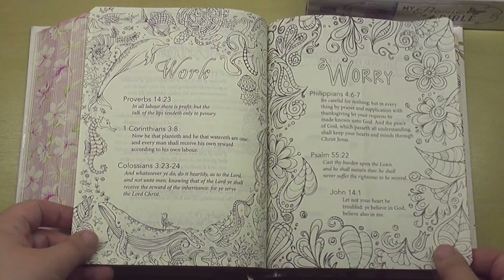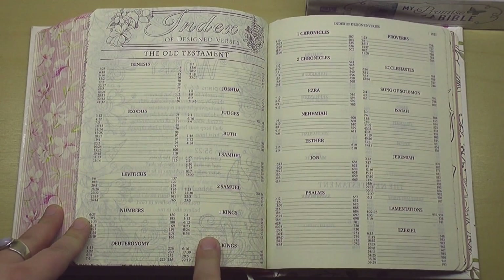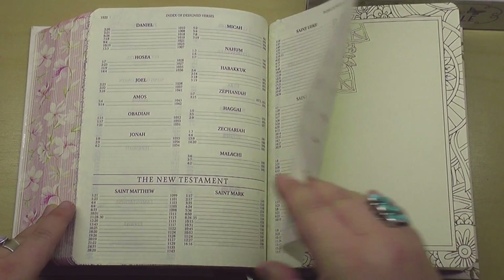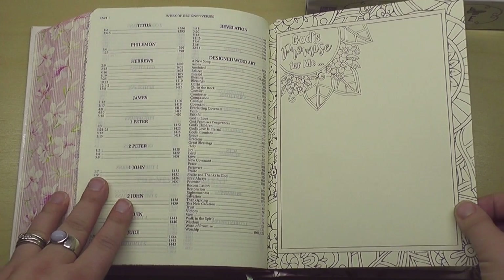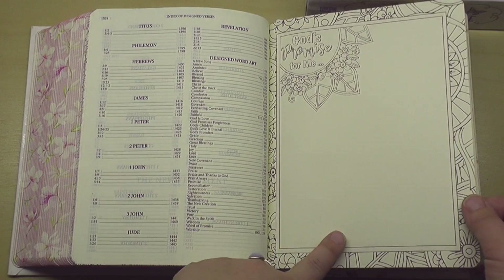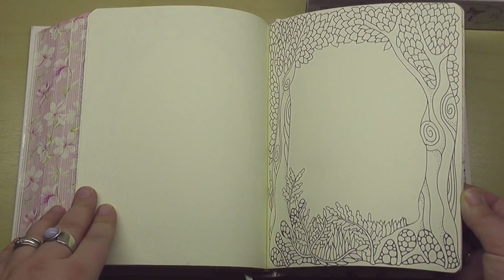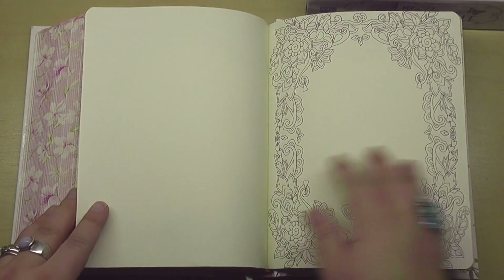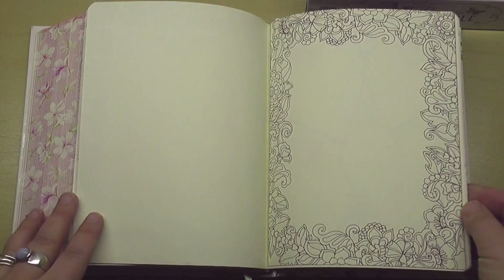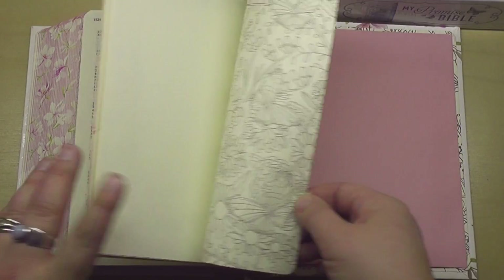And then it looks like they also have an index of designed verses — so this is the list of verses that already have art and the pages where you'll find them. And then here's a few extra pages in the back: 'God's promise for me,' 'Thank you Lord for...' — oh, this is so cool. I've never seen a journaling Bible that has this kind of extra space in the back. 'Prayer changes things.' Some blank pages. That's really fun and different.